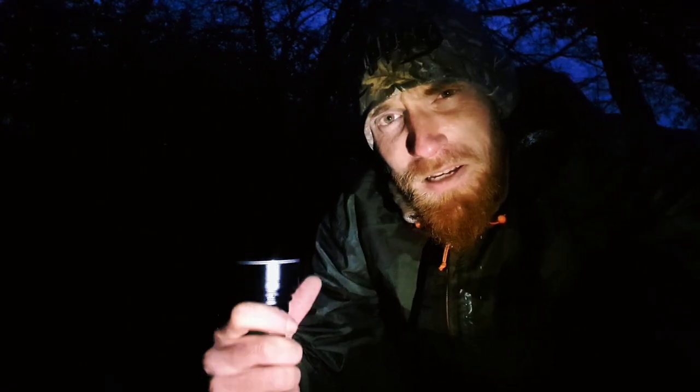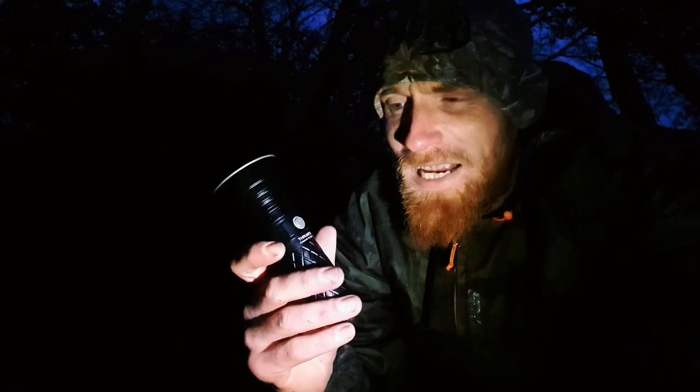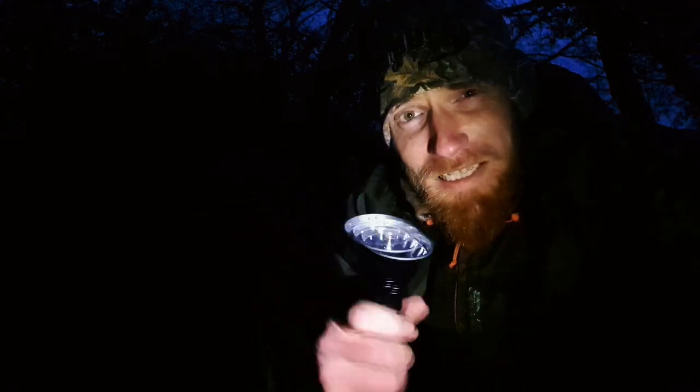The rain has eased up now — not entirely, but it's the calmest it's been for most of the afternoon and evening. We're going to go and check out the damage, if there is any, before we get dinner. This is the other product I'm testing today — the V6 by Froonite — so we'll use this to see if we can spot any signs of water.